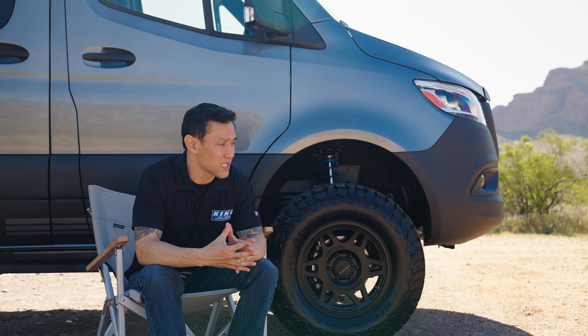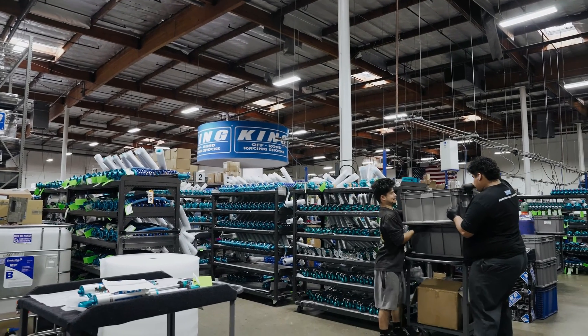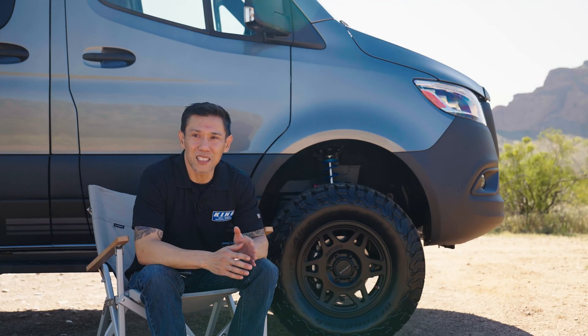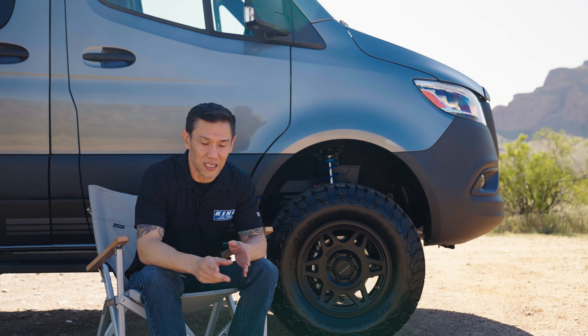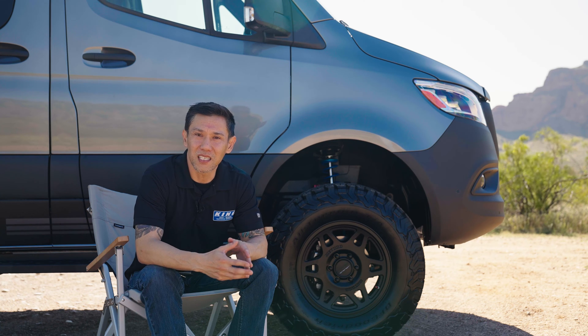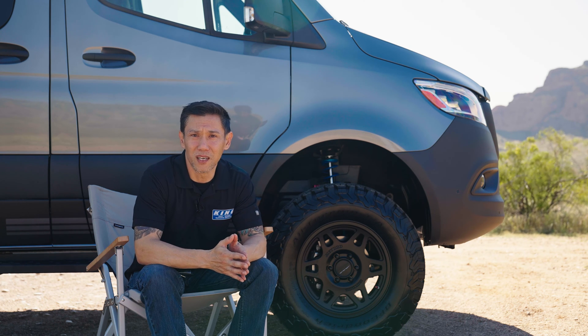The shocks are 100% rebuildable, valvable, and tunable. If you get the shock package and it's too soft or too firm, and you're not getting enough out of your compression adjusters, the shocks can be opened up and revalved to suit your particular application however you want it.